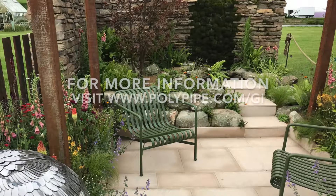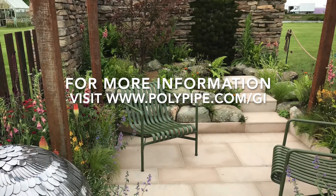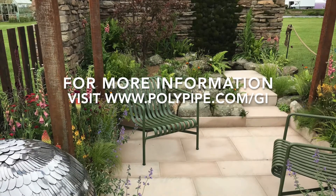If using the permavoid system with gravel or un-pointed paving, there's no need to slope the area in the traditional way, meaning your patio furniture can sit perfectly level.